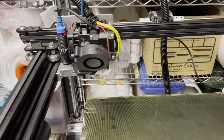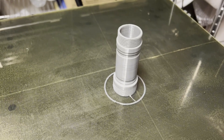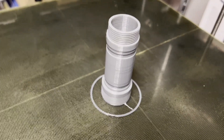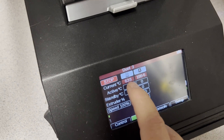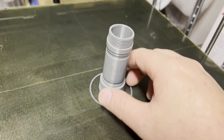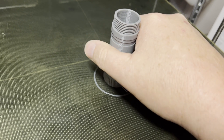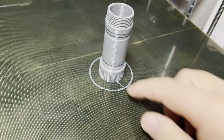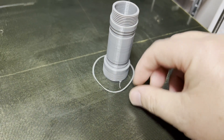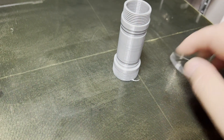It just finished printing. The head just went to the corner and there's the finished piece. The bed's still kind of hot — still over 60 degrees — so it won't pop off very easily until it cools. Let me try. I should wait a little bit. Still pretty hot. Let me take this little purge line off.